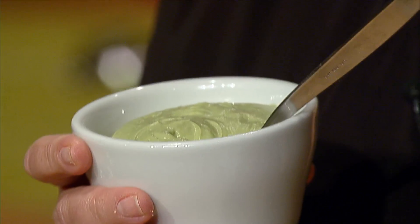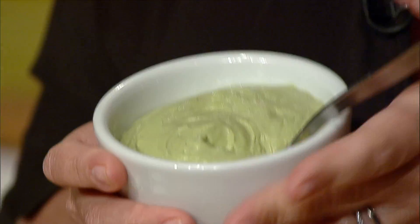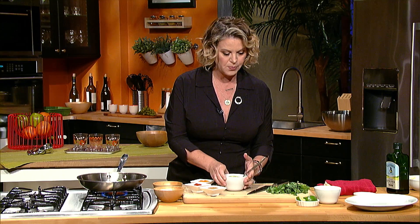This is a mixture that can all go into a blender quite easily — it's just sour cream, a little half and half, avocado, some lime, and some cilantro, all pureed up together.